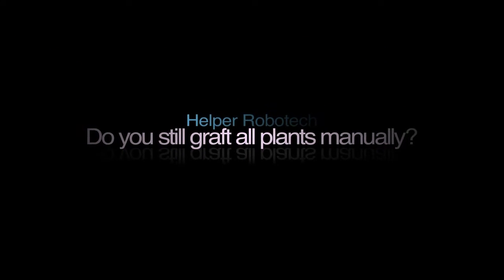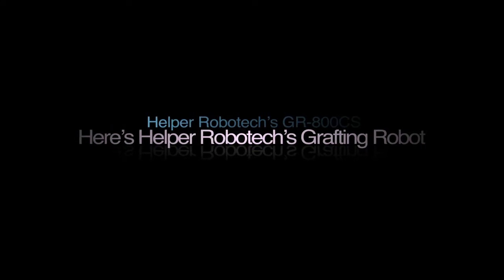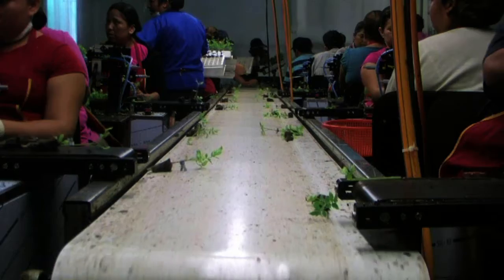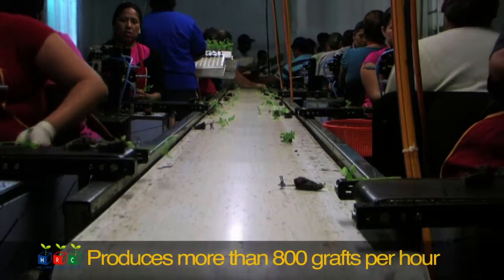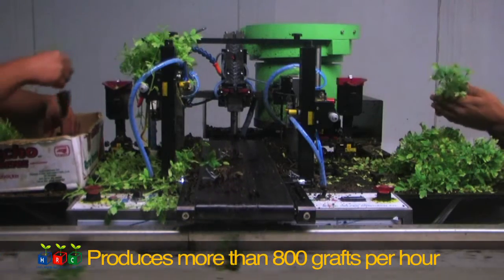Do you still graft all plants manually? Here's Helper Robotech's grafting robot, GR800CS. The grafting robot, GR800CS, is a model that can combine grafting of melons and vines. If you simply link the rootstock to the scion, you can automatically graft more than 800 grafts per hour.